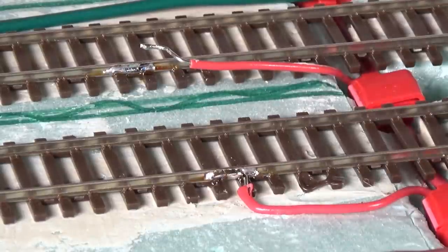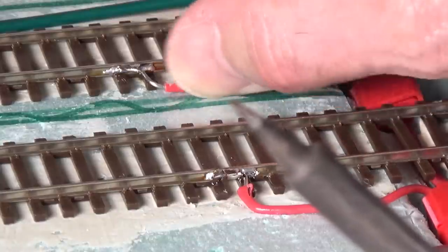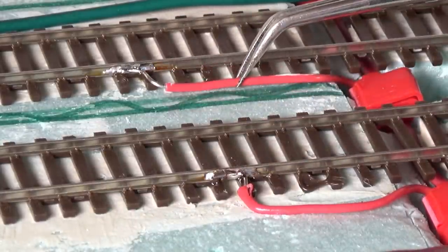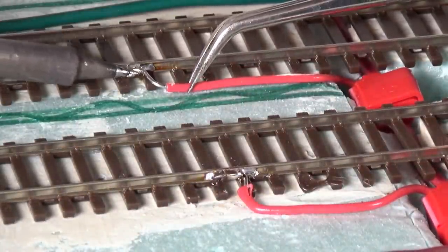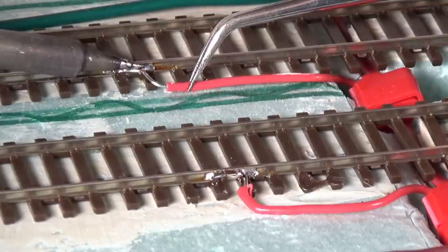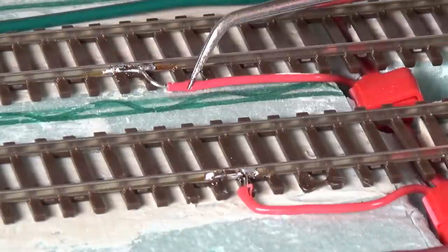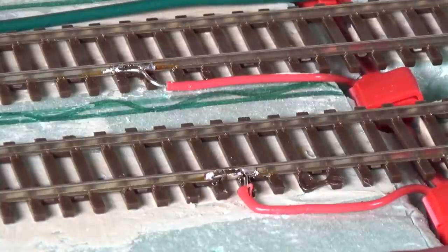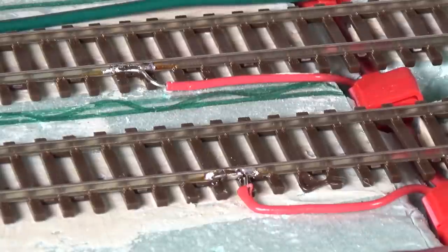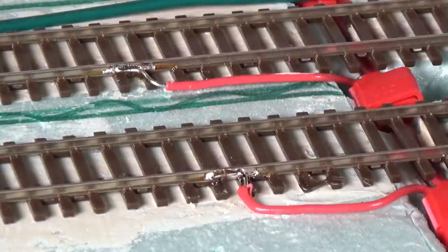Let me go ahead and get this other one done. I'm going to put that in place and then work from this side and apply the heat. So we've got a good tight solder joint there as well. That's basically it — I just have to do this seven more times to get these other rails completed. And I have another string of these down at the other end to attach to the track down there as well, because you want to have your feeders about every six to eight feet.